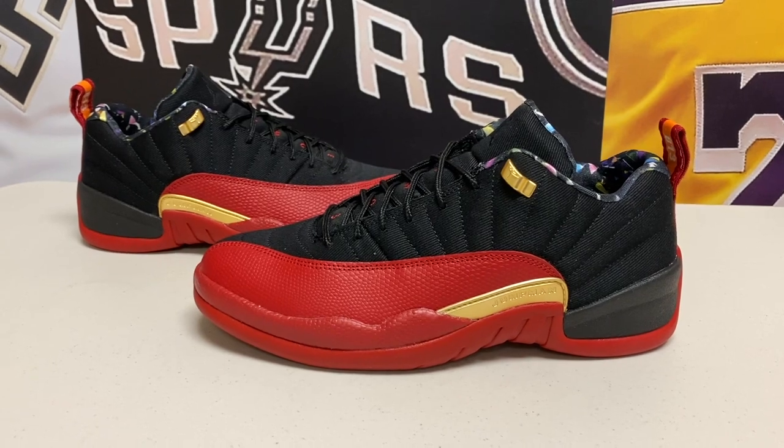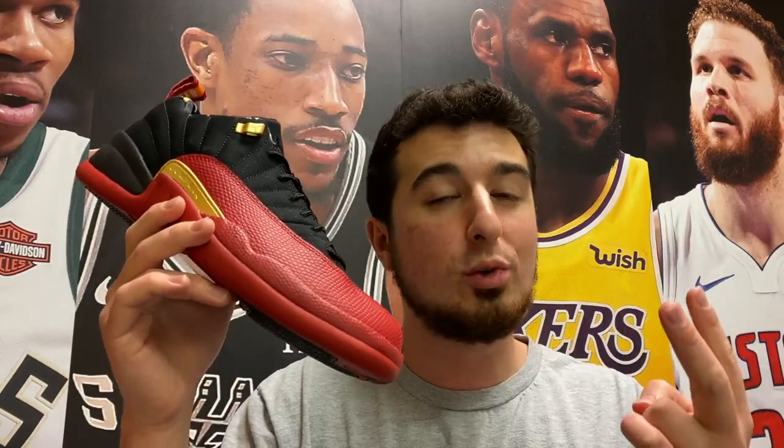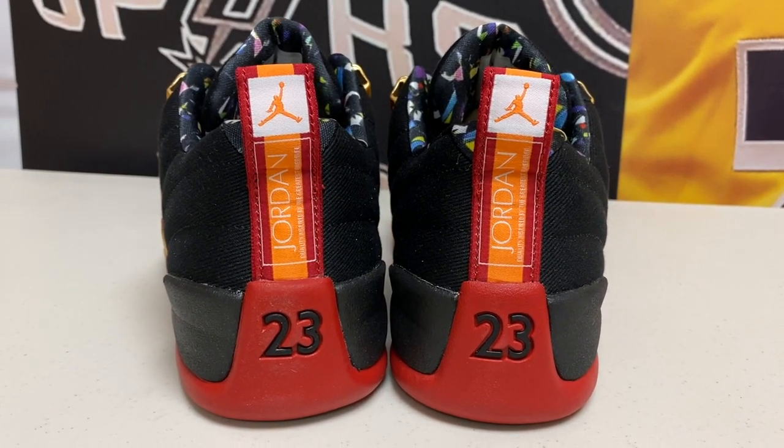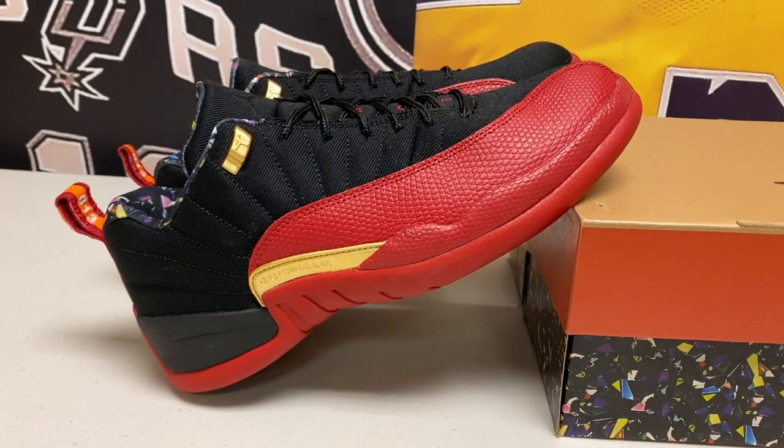This was a really cool release by Jordan — something they've done in the past in terms of making a Super Bowl sneaker, but this one is really cool for two different reasons. There are some hidden details and small features that were really cool to see when you start unpacking the sneaker. The Jordan 12 Low is definitely an interesting silhouette, not one of my favorite silhouettes, but nonetheless excited to check it out today.